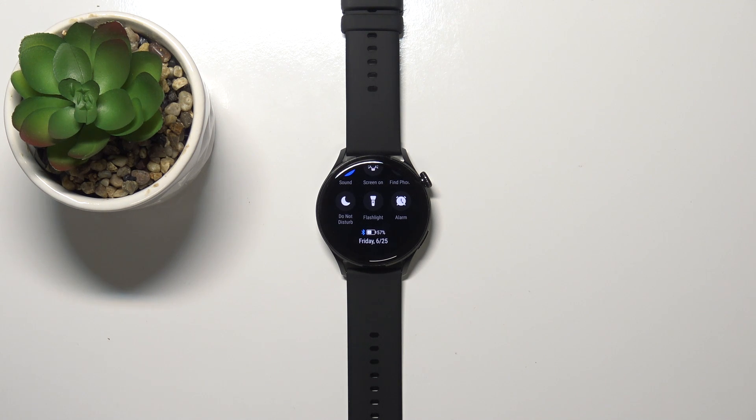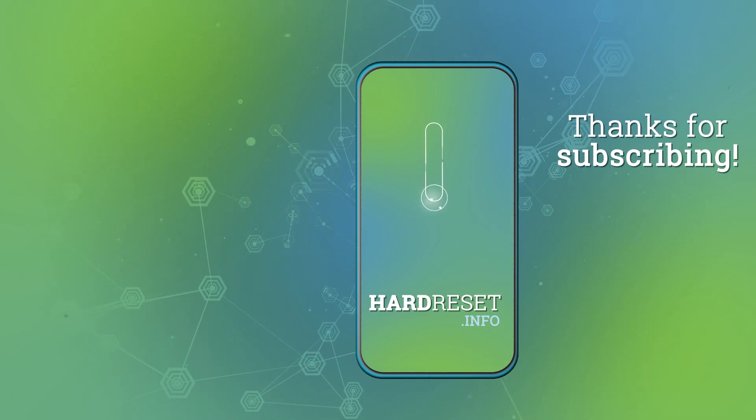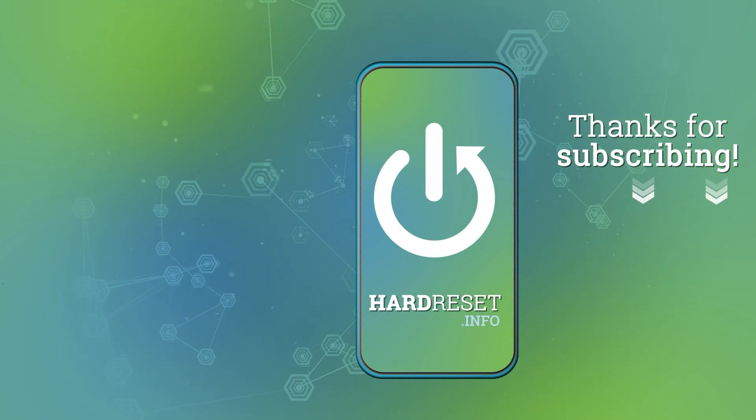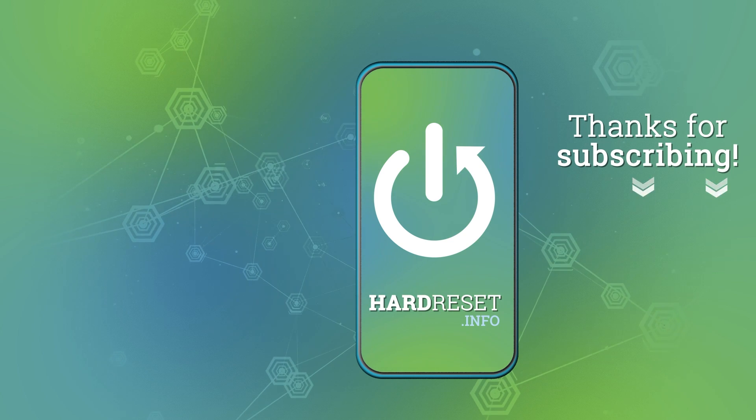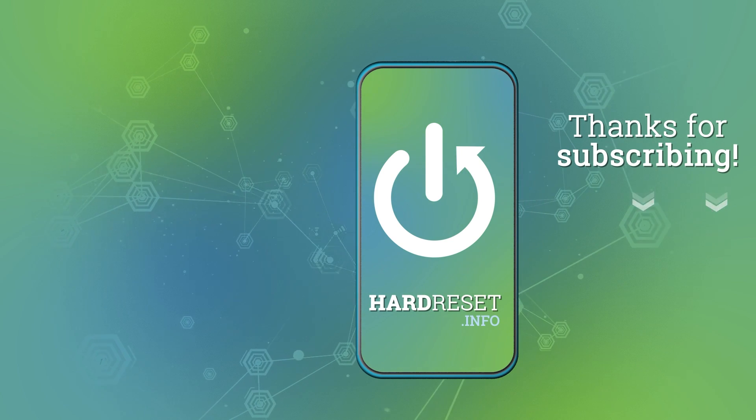And that's how you enable or disable the NFC on this device. Thank you for watching. If you found this video helpful, please consider subscribing to our channel and leaving a like on the video. We'll see you next time.